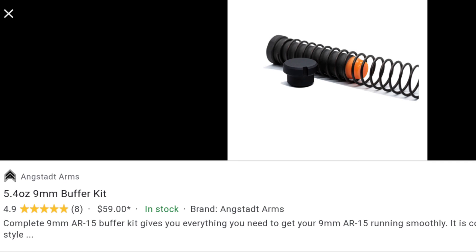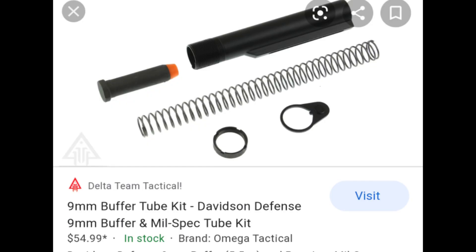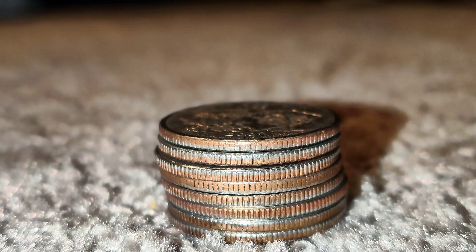Hopefully with this knowledge, you'll be able to understand what you're looking for in the bushings or a long buffer, and it'll keep you from breaking your bolt catch. You can buy buffers and springs with the bushing included. I ended up just getting mine from Delta Team Tactical. They don't come with the bushing from Delta Team Tactical, so you just have to add some quarters — I don't mind adding some quarters.